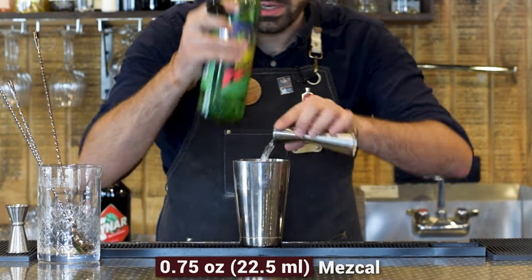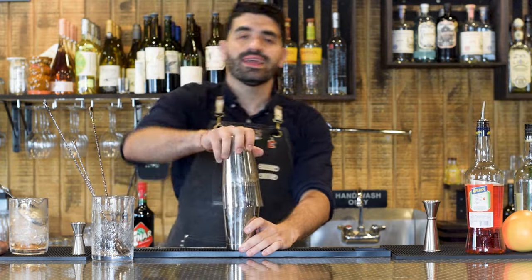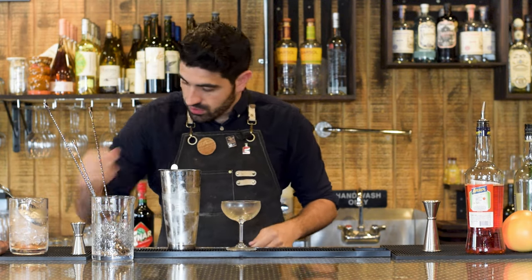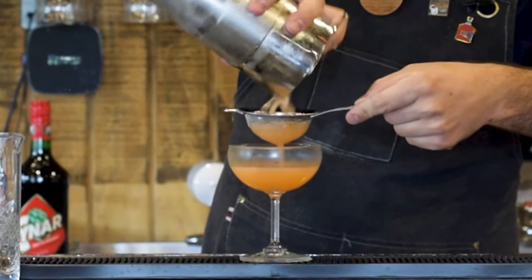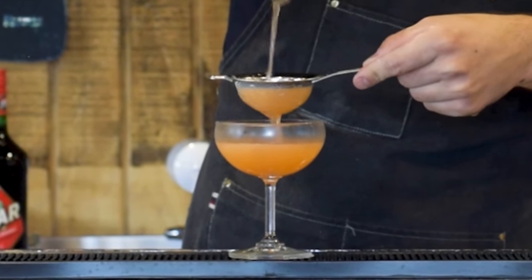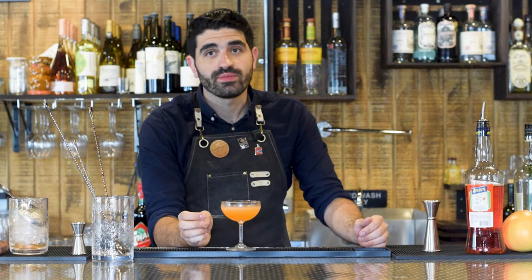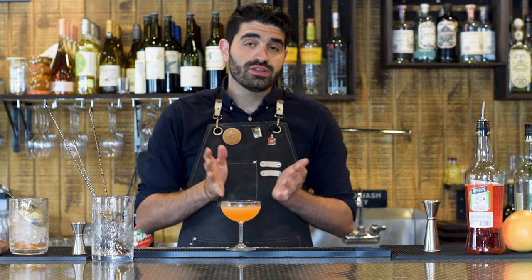Add ice and shake it up, get it nice and chilled. Then pop that open, grab our chilled coupe, and double strain. You get that funkiness from the yellow Chartreuse, that slight bitterness from the Aperol, that crispness from the lime, and the mezcal gives it a nice underlying smoky flavor. I would do dirty things for one of these almost any night — luckily I can just make them myself. There you have my favorite cocktail.